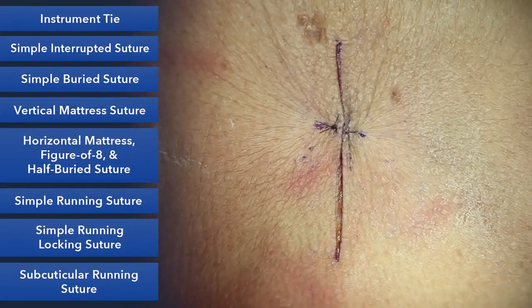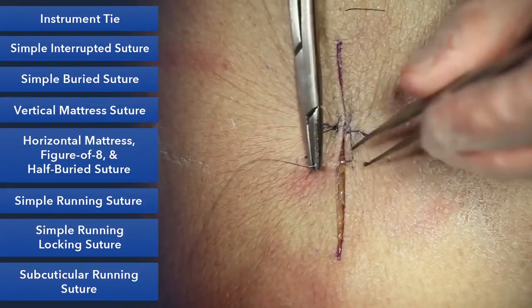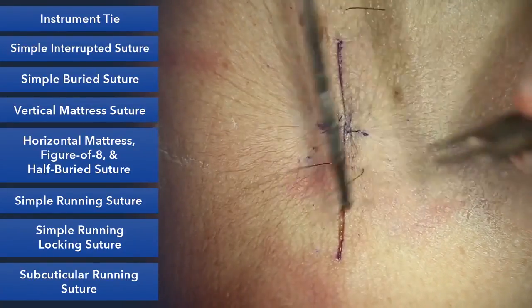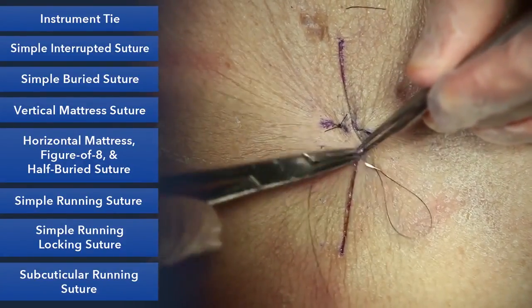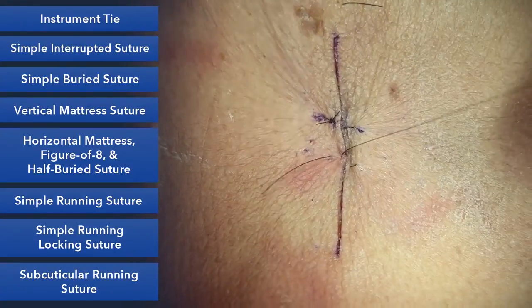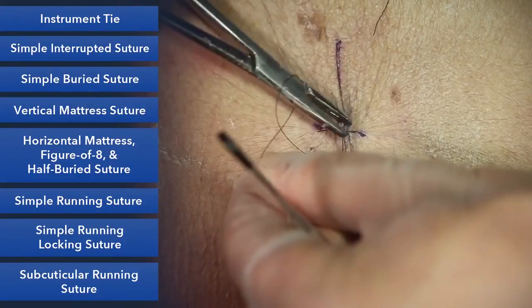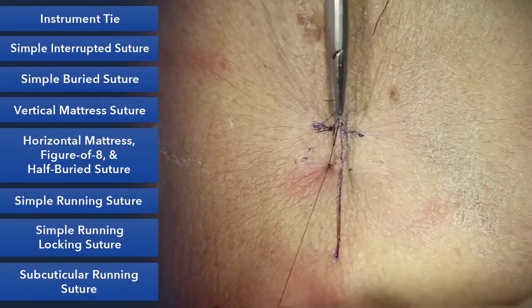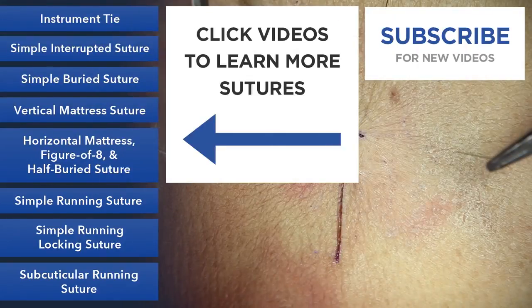I'll show you that one more time. It's a vertical mattress suture: far, far, near, near. And as you tie it down, decide how much tension you need to evert your skin edges and hold things together. And that's your vertical mattress.